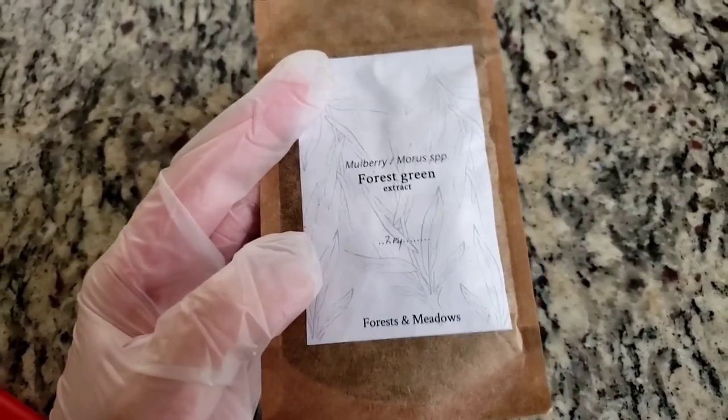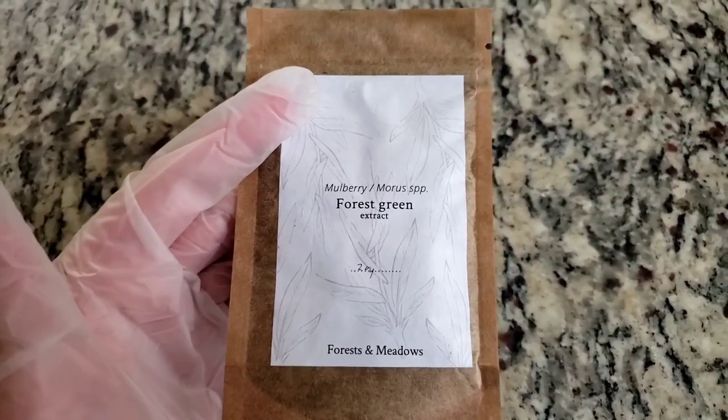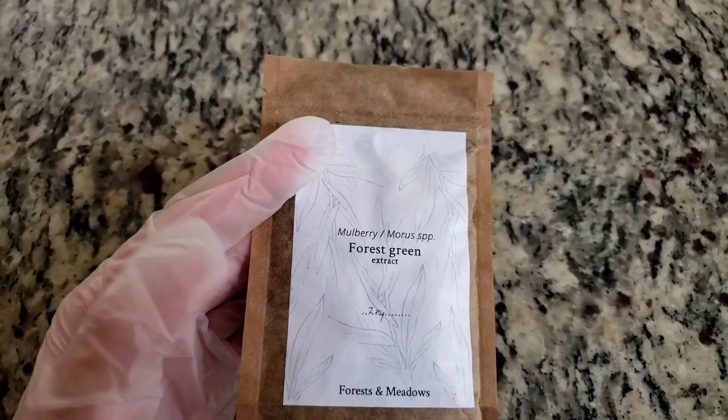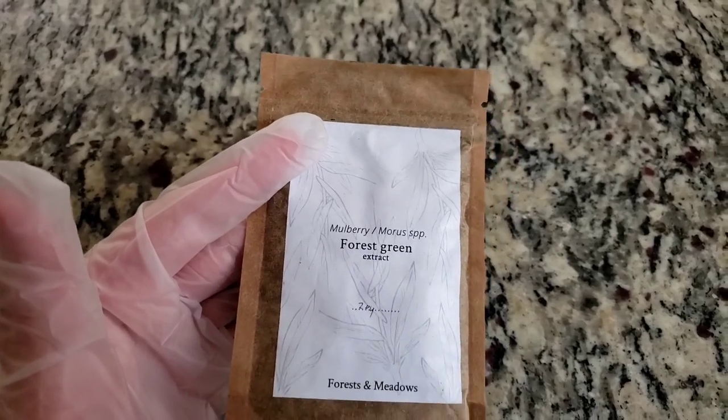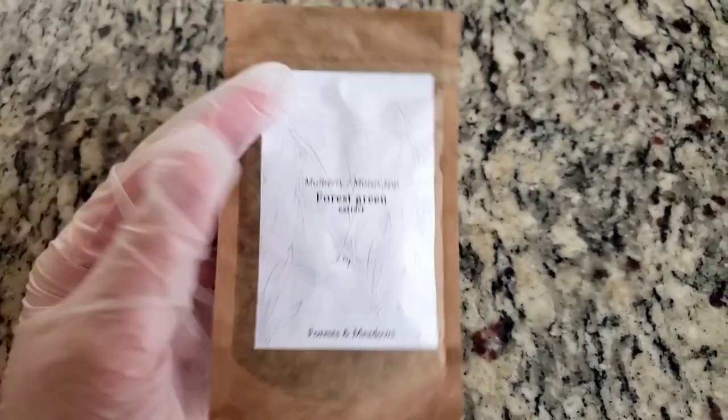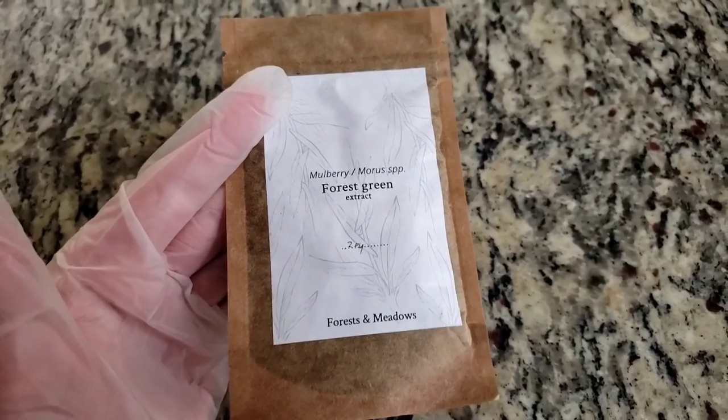By virtue of its nature, it is UV sensitive because it's producing energy from light. So chlorophyll — grass stains in your wash fade to tan because the only thing left is the tannin, not the chlorophyll, because it's sensitive and not stable.